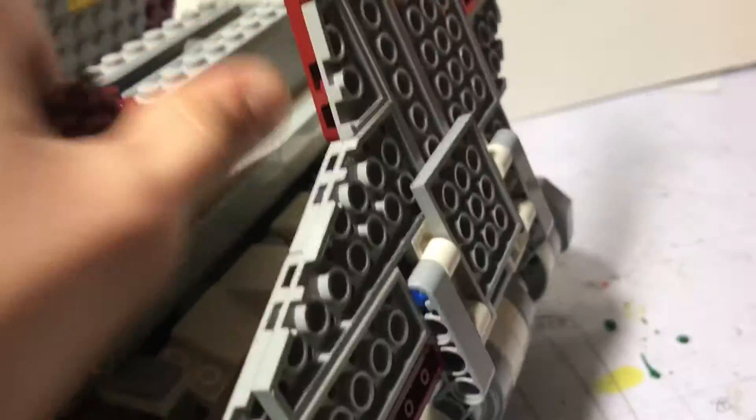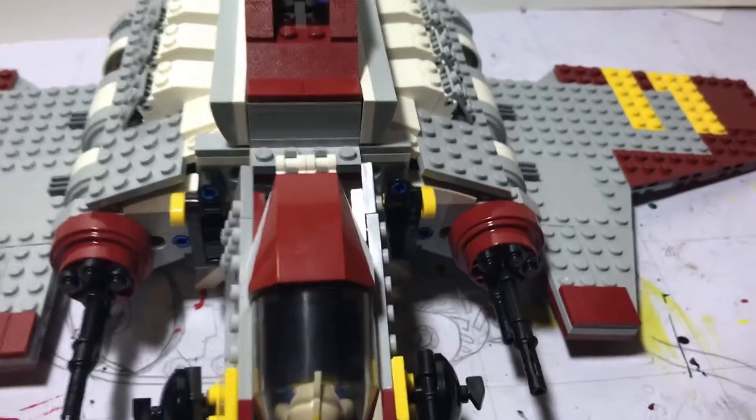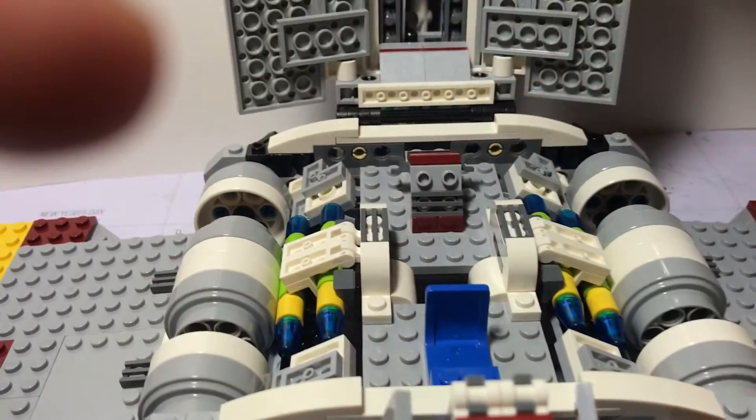Now we will move on to the interior. To access the interior, take these two switches on the side. Basically take this switch and flip it out from the bottom like that, and that'll free it on this side. Same on the other side — take this yellow switch and flip that out. Then you literally flip open the top. Inside you can see the mechanism in a little more depth — that'll shoot the flick-fire.